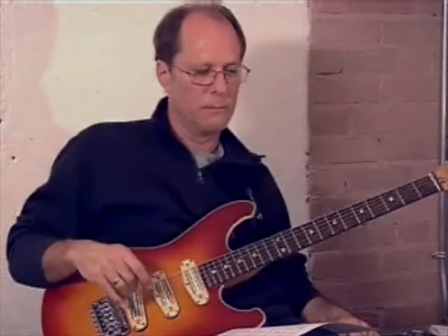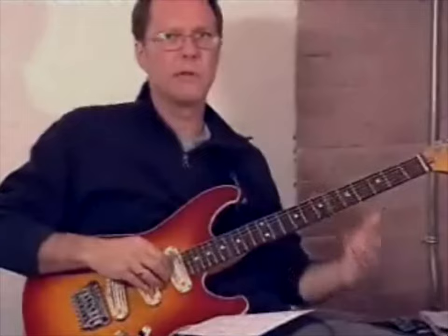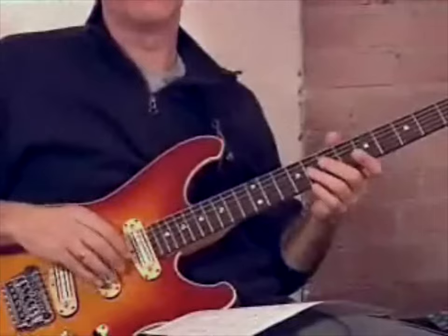The first triad we're going to look at is called Upper Structure 2. If C is the root of C7, the triad would be a D triad — a D major triad — over the 3rd and 7th of C. Unfortunately, we can't play the root, 3rd, and 7th plus the triad because it's just not physically possible on the guitar. But I'll show you some different ways to get all of that happening independently — the top part independent from the bottom part.